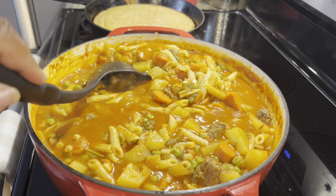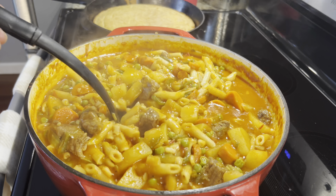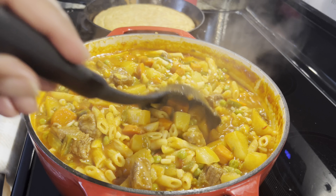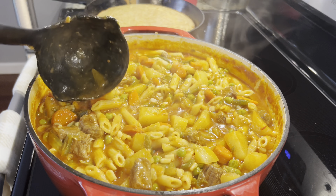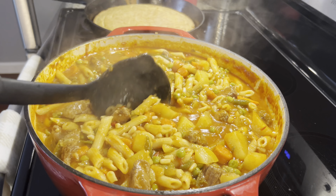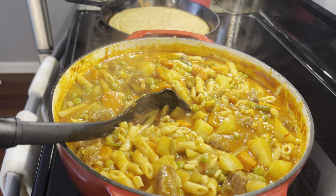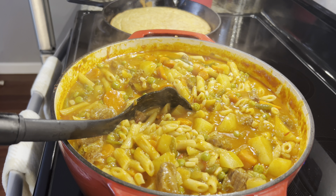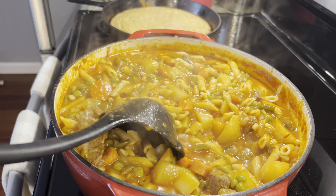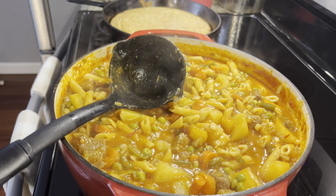The soup is done — ready to get a big bowl of this goodness and sit down and enjoy myself. Everyone, have a great day. If you have the time, make you a pot of soup today. Vegetable and beef soup with a pan of cornbread on the side — you can't beat it. Be blessed, everyone. And remember, I love you, but Jesus loves you more. Why? Because you are his masterpiece. Be blessed, everyone.